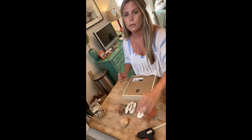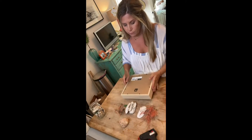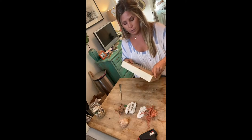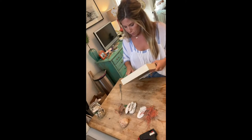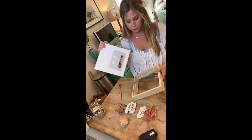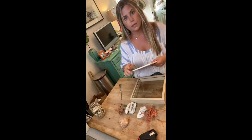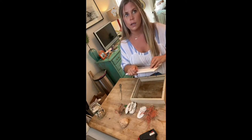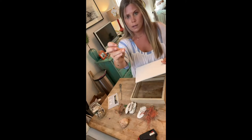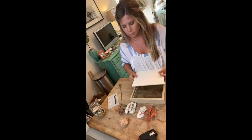I've got my glue gun heating up. These shadow boxes are super easy to open — I'm just going to open this guy up. It comes with these little pins inside, which is a good trick if you're using a piece of paper, like a concert ticket, a letter, or a drawing. You can use these little sewing pins just to tack it on — cute and practical.